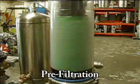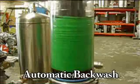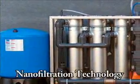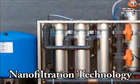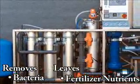It begins with our pre-filtration of the collected wastewater with automatic backwash, and it continues through our nano-filtration technology which removes the bacteria and leaves dissolved fertilizer nutrients in the recirculated solution.